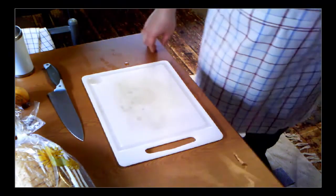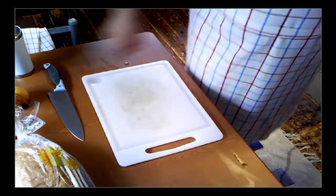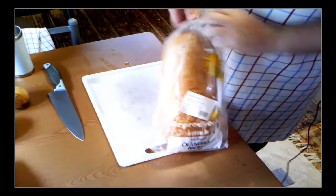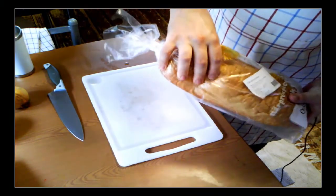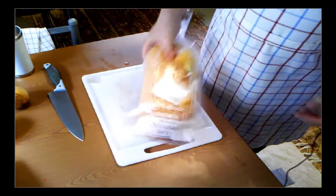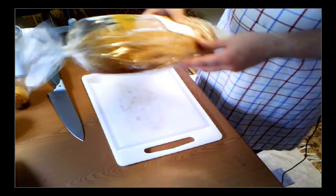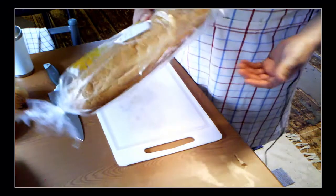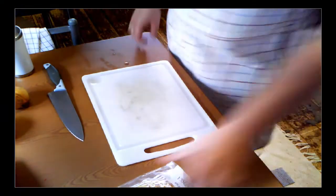Hi everyone, and welcome to Let's Cook with Ted PSX. Today I'm going to show you what you can do with a loaf of bread that's a couple of days old — not too hard, but not so great, since it was four days since this bread was baked.